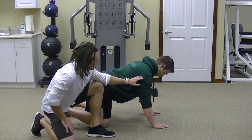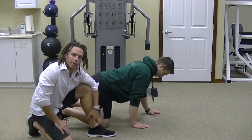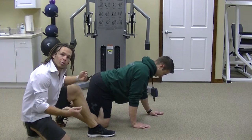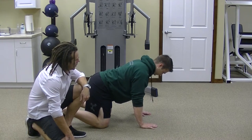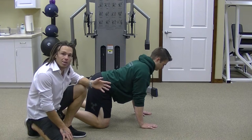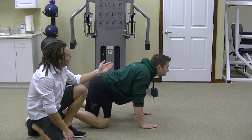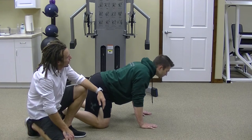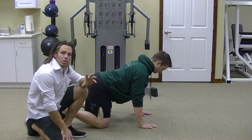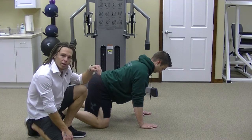Another important thing is making sure that your shoulder is stacked directly over your hand. You don't want your shoulders too far forward and you don't want them too far back either. The last thing I'm looking for is your neck. A lot of times people want to stick their head too far forward or arch their neck too far down and back — it just puts too much stress on the spine. So just try to find a nice neutral position looking down at the ground.